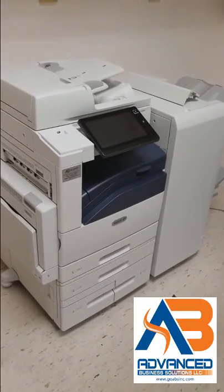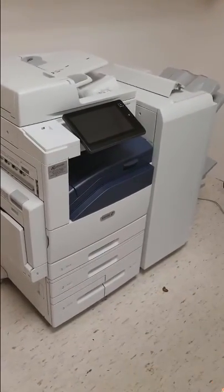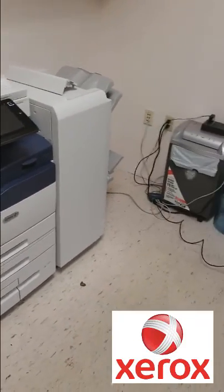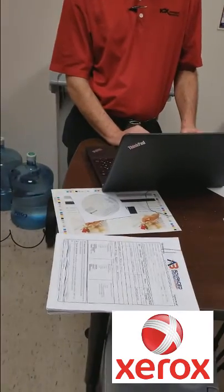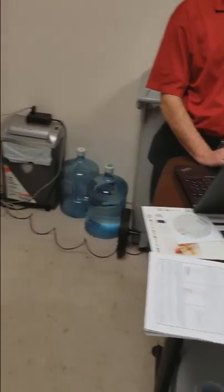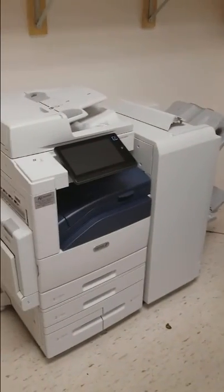We're here at St. Johns County Chamber installing the Xerox C8045 with saddle stitch finisher. They were a Ricoh customer. The technician is getting it online, and we're going to set them up to scan to email and scan to print.